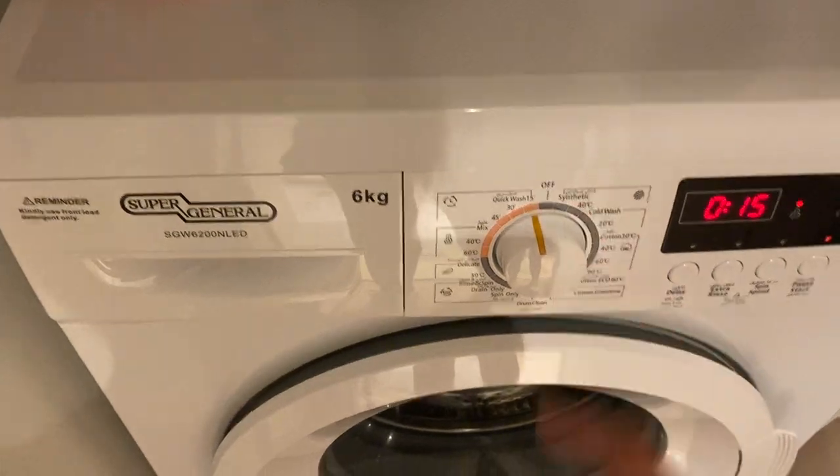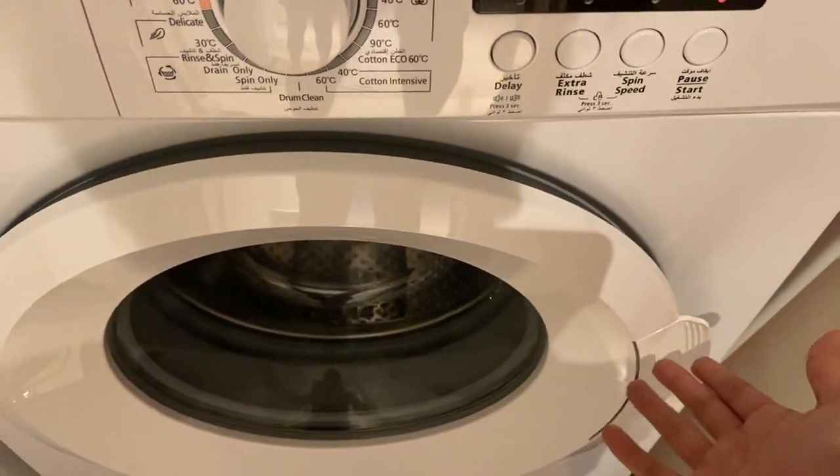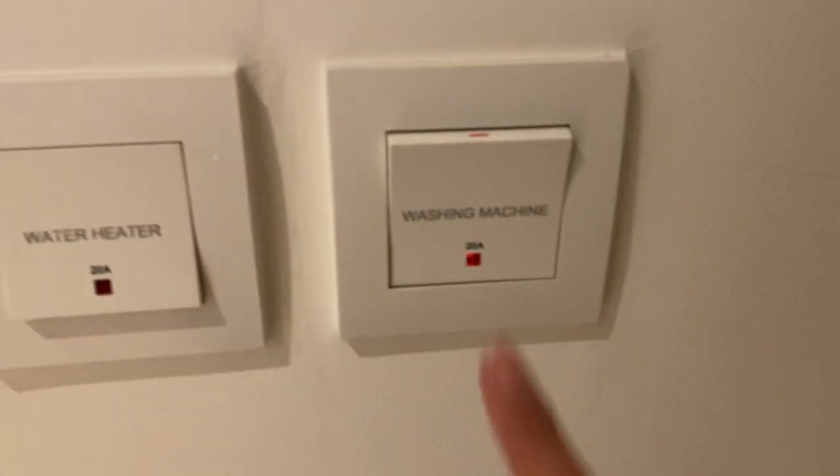You can turn off the main switch. Open the lid and cover again, and turn off the main switch.